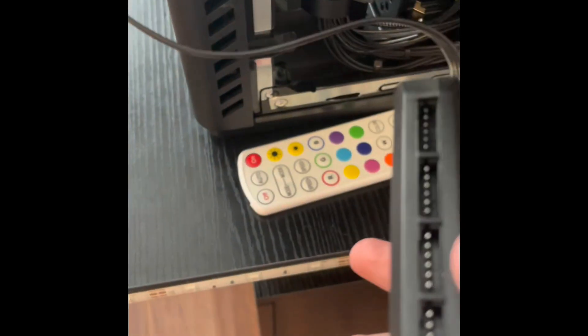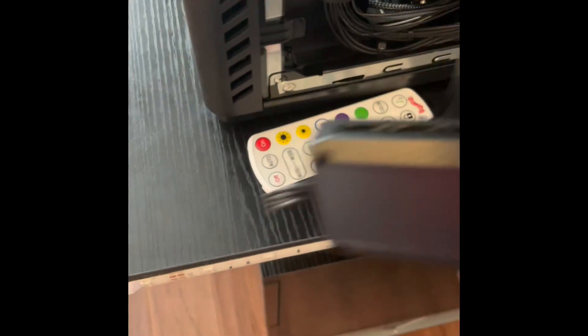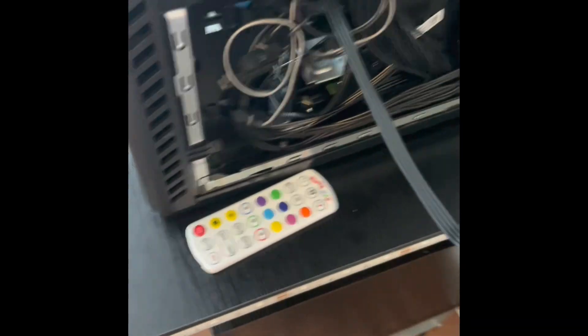So now we have access to the inside. Our main focus right here — this is the fan hub. So what you're going to want to do: this is a SATA connector. So you want to plug in this SATA cable — right there is our SATA connector. You're going to want to plug it in. Your fan hub is successfully plugged in.